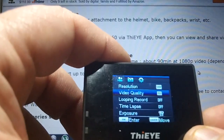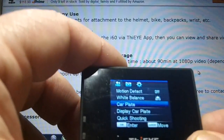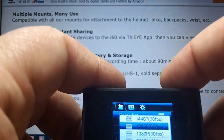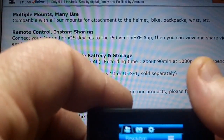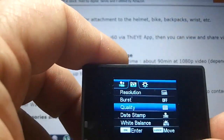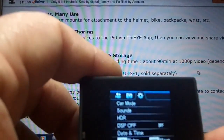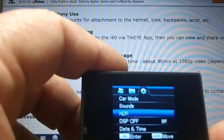You can see resolution, video quality, looping record, time lapse, exposure, motion detection, white balance, car plate display — which is nice for driving as a DVR — quick shooting, and date stamp. Hitting the mode button switches to camera mode, where you get resolution, burst, quality, date stamp, white balance, exposure, image stabilizer, photo burst, self timer, and ISO. There's also a camera setting with car mode, sounds, HDR, DSP, date and time, and language.